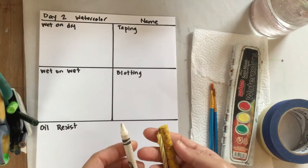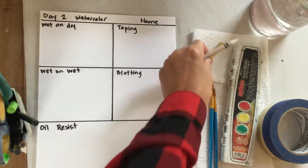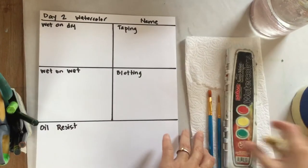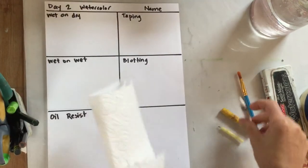Pick a light color — white, yellow, light blue — something that's not too dark. Those usually come out best. And lastly you need a paper towel, just a couple of pieces.